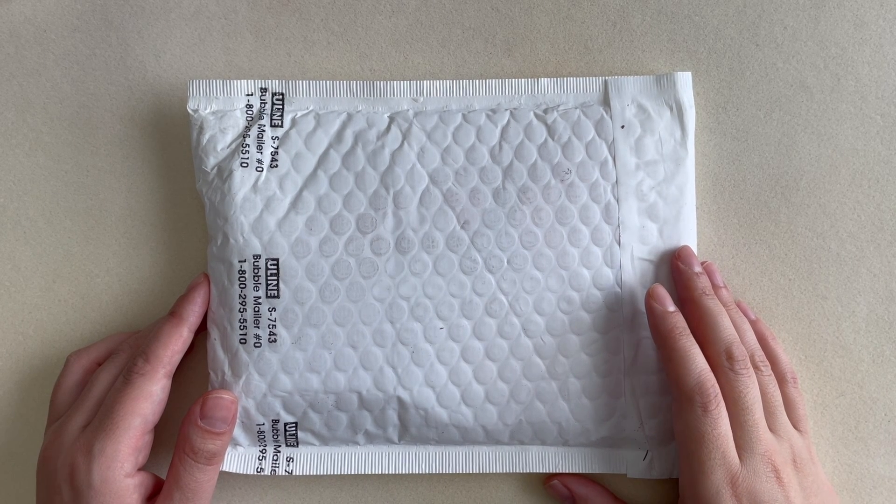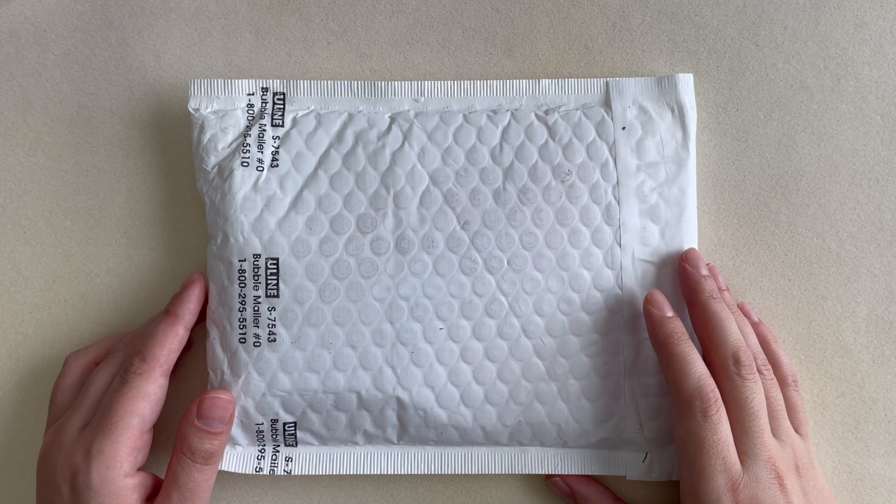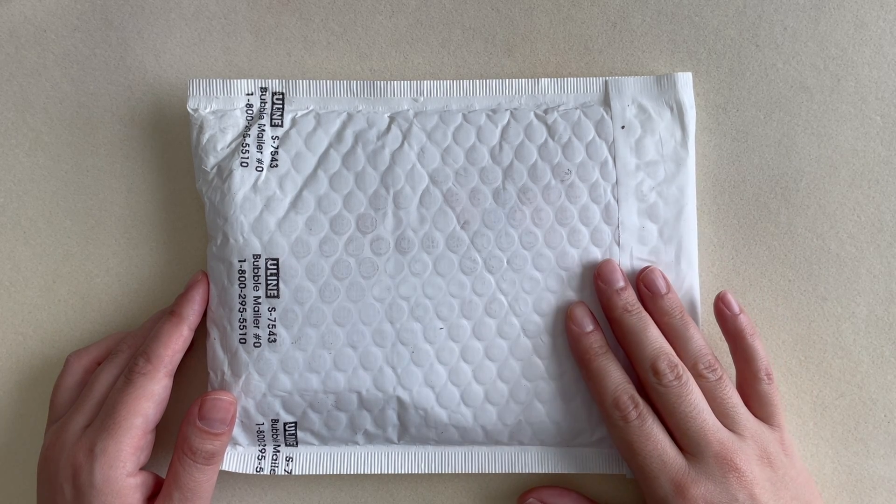Hello everyone, welcome to my channel. My name is Alessandra. If this is your first time here, thank you for being here, and if you're coming back, thanks again. Today I have a mini unboxing that is really exciting to me.